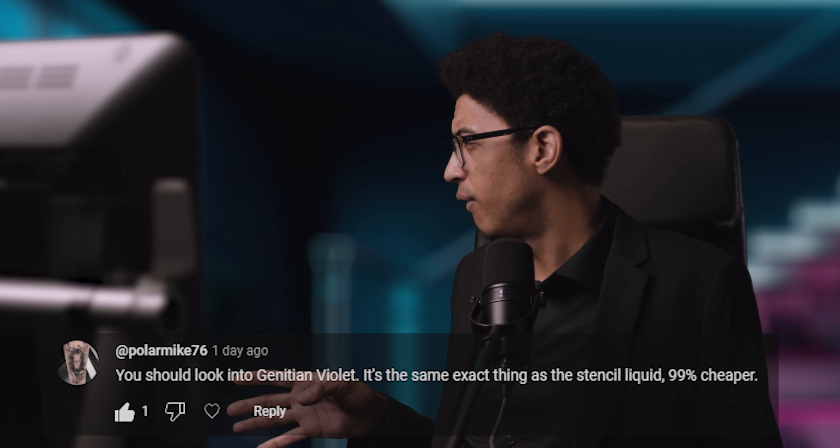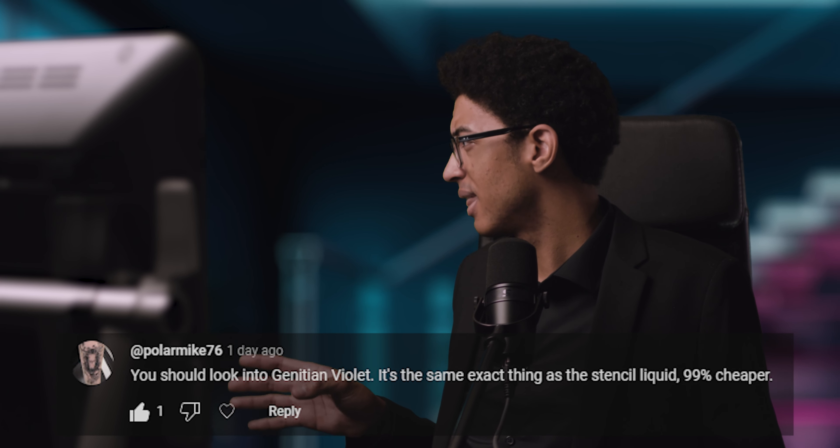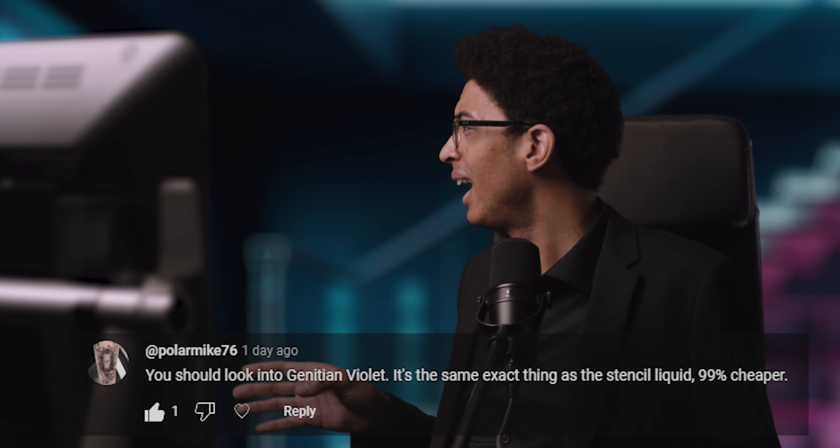However, Paula Mike said: 'You should look into gentian violet — it's the same exact thing as the stencil liquid, 99% cheaper.' So I did have a look and it is 99% cheaper, but I don't know if it's the same. Please let us know in the comments if you actually use gentian violet in the printer.